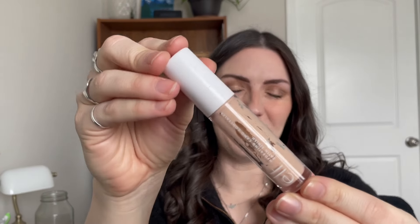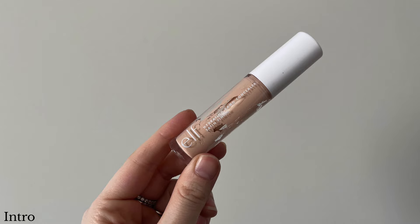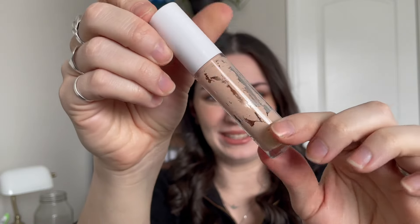The first product is my concealer — the ELF Hydrating Camo Concealer in the shade Fair Beige — and I'm already nearly done with it. As you can see, it is really low and you can see the windowing. I'll probably pull the stopper out since I've done it before and it's not too frustrating. There isn't a ton of product around the sides, so it should be easy to use up without taking additional months.